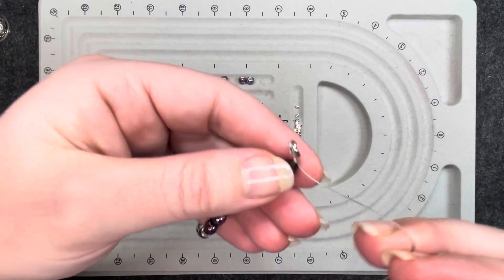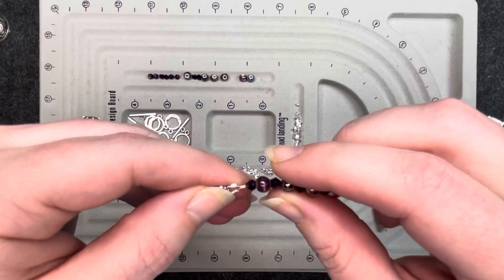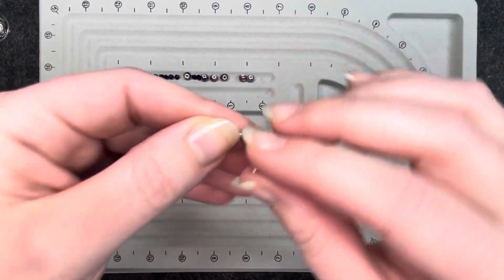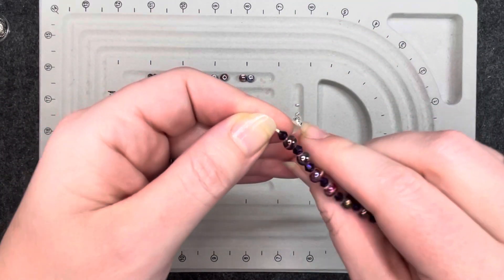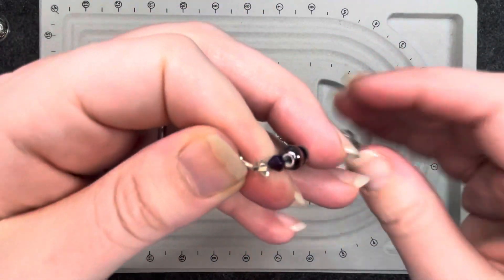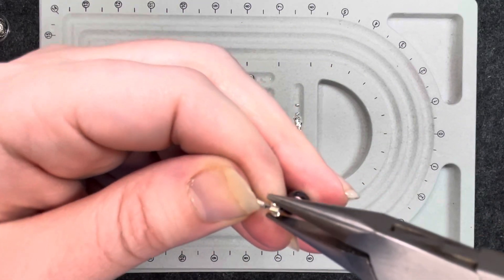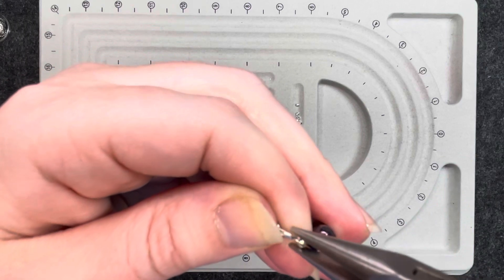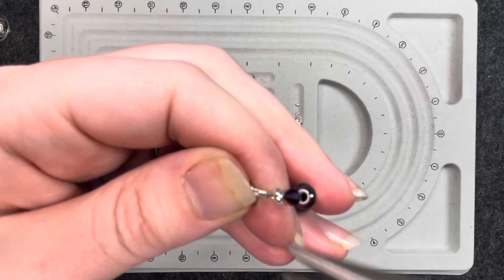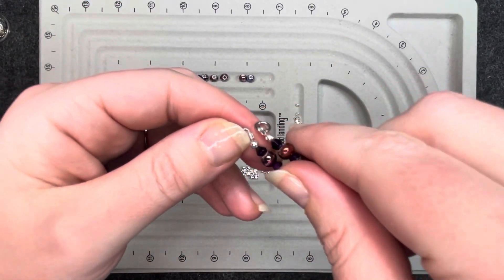I'm going to get my fine point cutters and get up there as close as I can and cut that tail off. Then I'm going to do the same thing with the crimp cover — put it right over that crimp tube. You don't want to go in real heavy-handed; kind of manipulate it a little bit and smash it, close it just a little bit more. So then you have the other side. The ends match and it looks like it starts off with that nice silver bead.